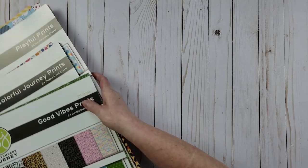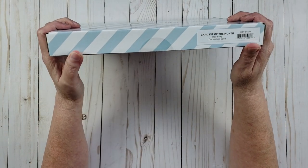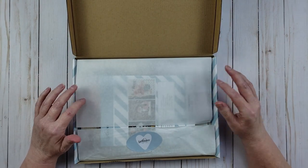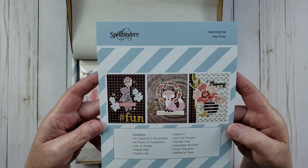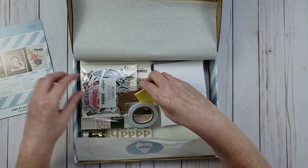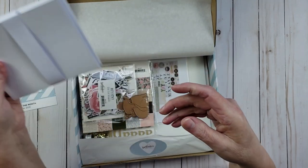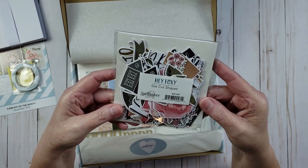Now I'm going to share with you the card kits. This first kit is from December 2019 and it's called the Hey Foxy card kit. These card kits are $55, but they have this one on sale for $15. There is a lot of stuff in here, and I love getting these not only for card making but also for scrapbooking. There is a sheet that comes and tells you what all is in the kit and gives you an example of a card made using the kit. There's also some adhesive — pop dots and double-sided tape — and you also get 10 A2 size cards and envelopes, 10 of each.